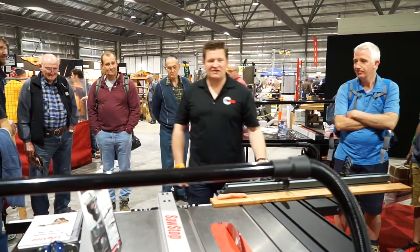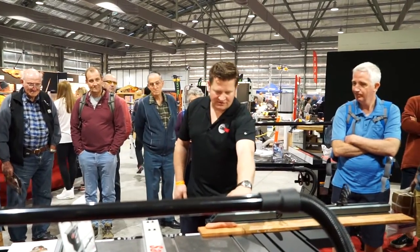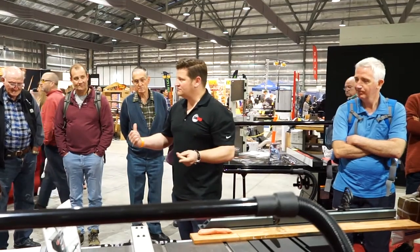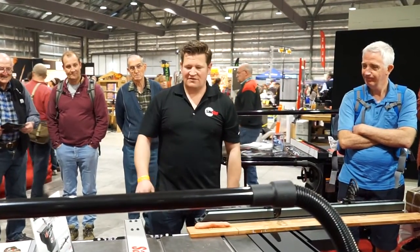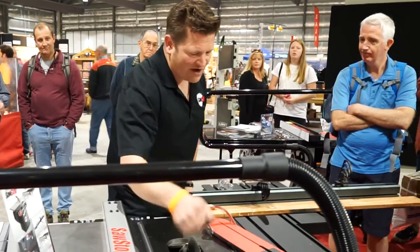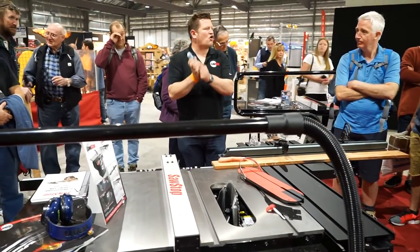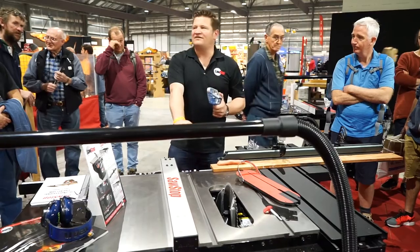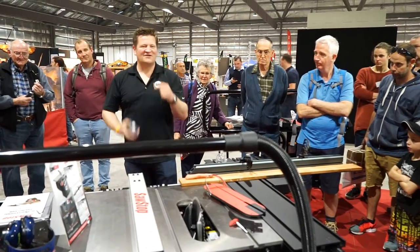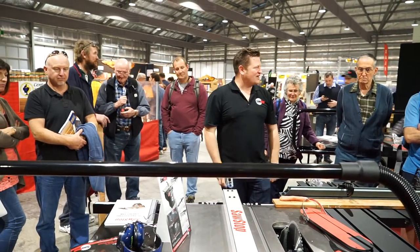You invested in this machine, you've been using it for years, and it just saved you. You just had an accident. The blade's gone. You look down, you've got a scratch — go in the house, change your shorts, come back, new brake cartridge. Now with the saw unplugged — basic safety — you replace this $99 brake cartridge. This is the consumable; this gets destroyed, but the saw doesn't. So you put a new one on, new blade, five minutes, you're back on the saw with the biggest smile you've ever seen. You've got your hands. You continue making your project.